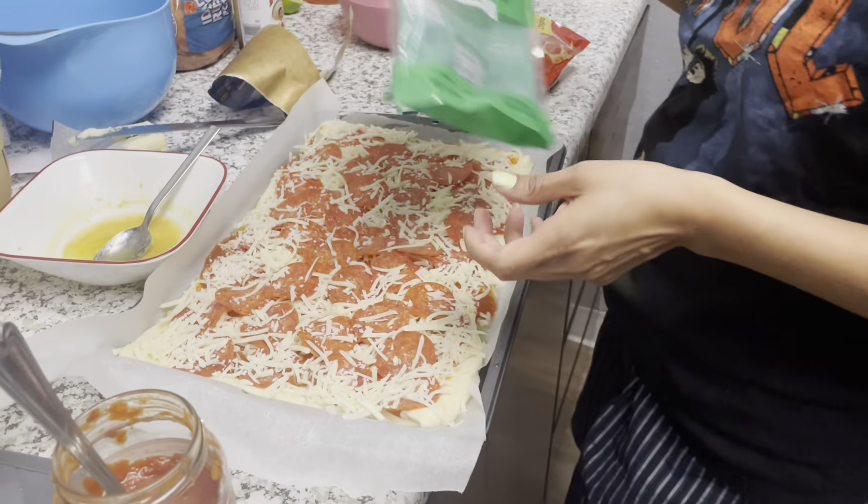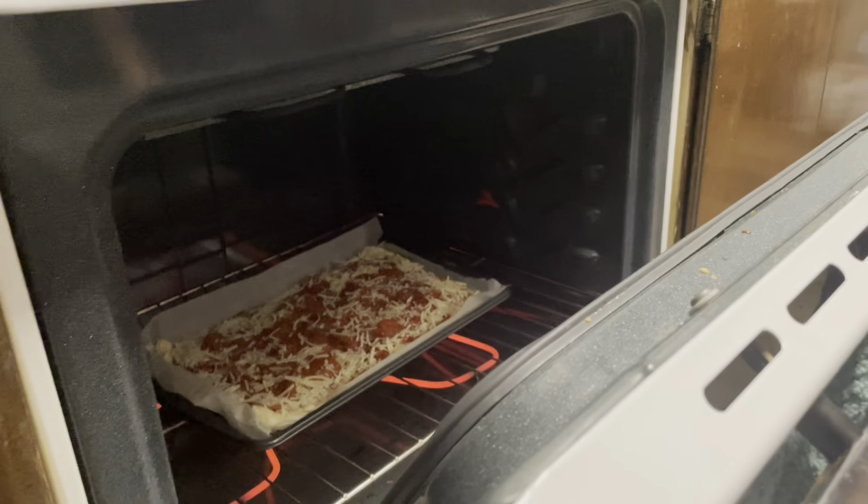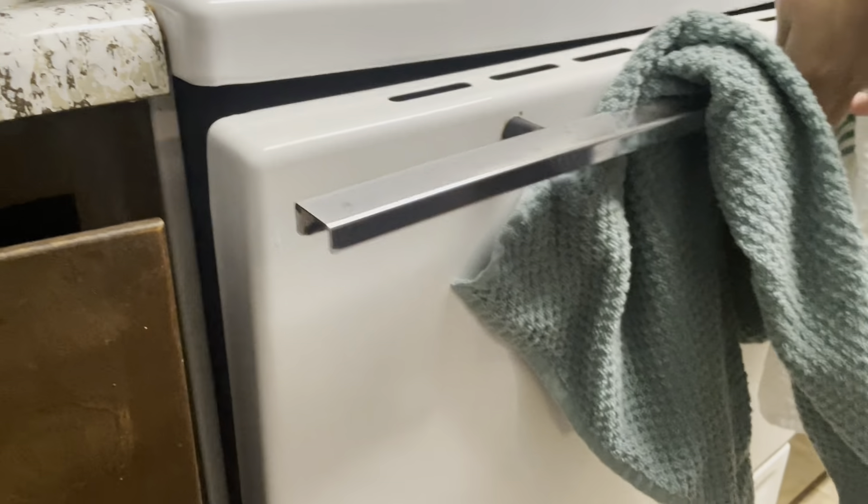Now it's ready to go in the oven. Okay, so check back in what — 25 minutes? Mm-hmm.